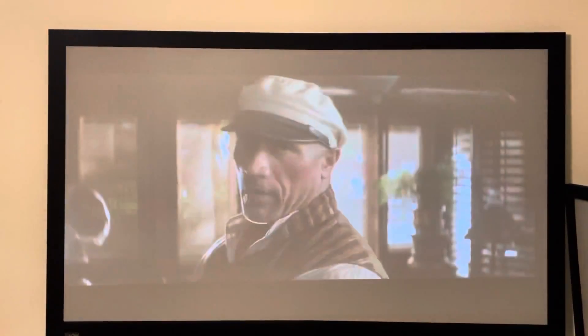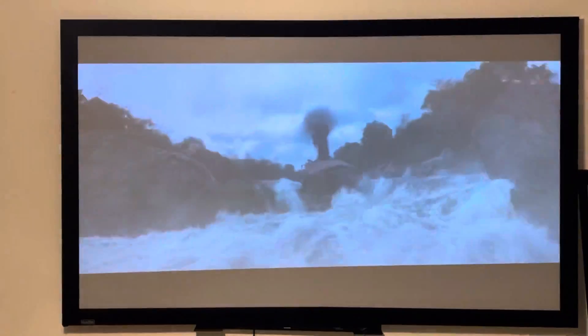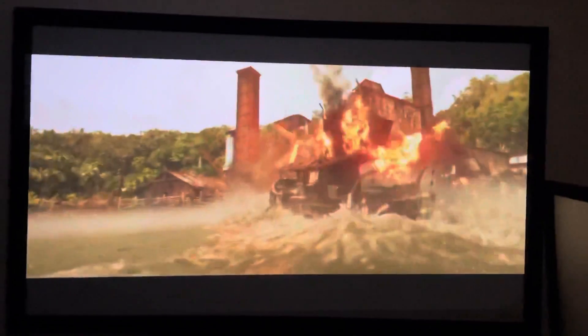Those are 60 watts each and there are four of them. Look at that — nice and good, nice and clear. That's just how it looks right here. Boom, look at that. Hope you guys like that.